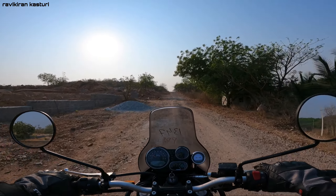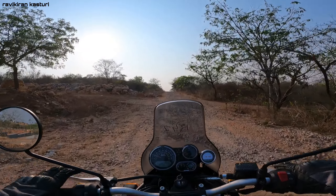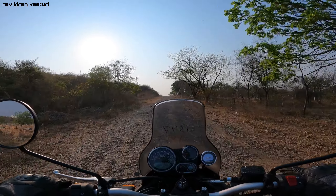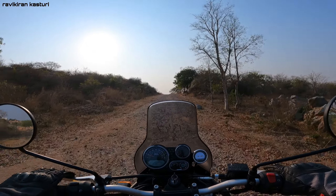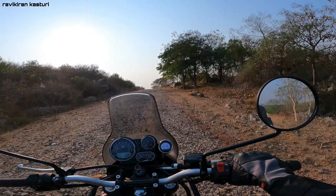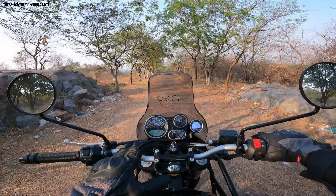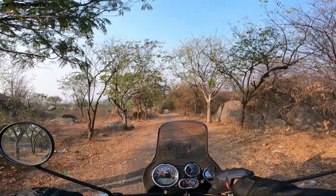After using this bike for the last 7-8 days, I don't have a problem with the seating. The exhaust sound is very easy on the ears. The build quality is very normal and the paint quality is basic but improved.